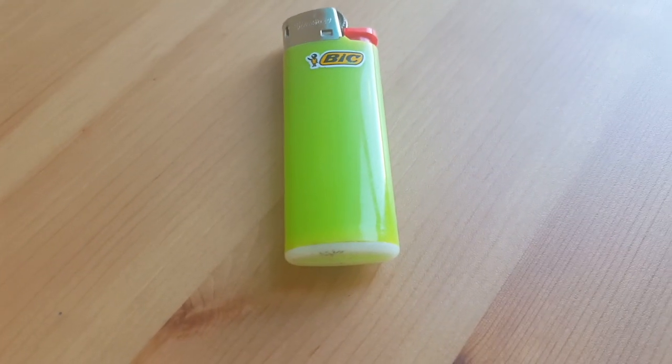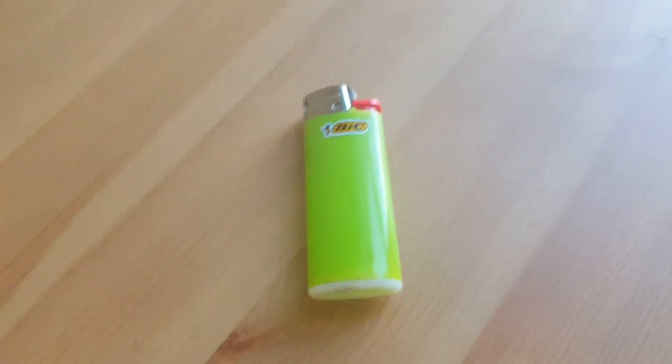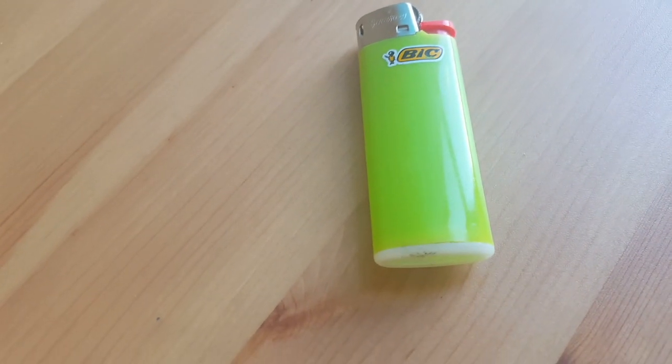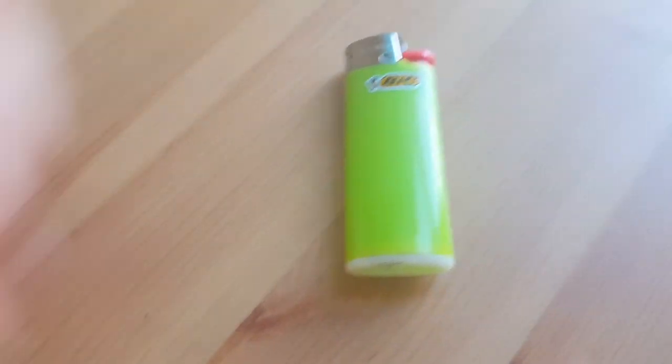It is a very small size, so you might think it's travel size, but lighters aren't like that. It's really easy to carry in your pocket — mini is always better. And it's very quick. BIC launched in 1973.